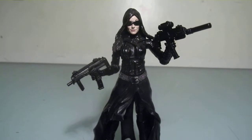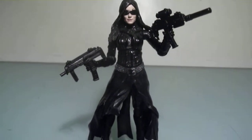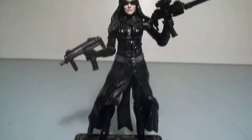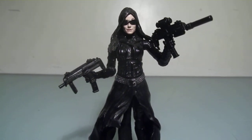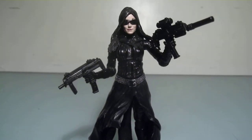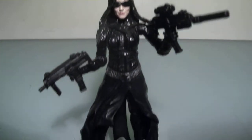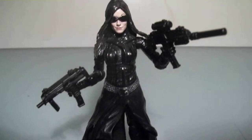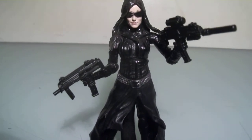This is actually one of my favorite Baroness figures released in this movie wave. I like her because you could actually use her for your regular G.I. Joe figure lineup, since the figure doesn't really resemble the actress all that much. I just like her overall look — she's got that awesome long coat and her head sculpt is really nice looking.